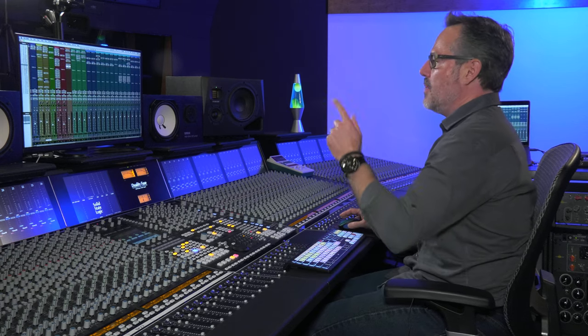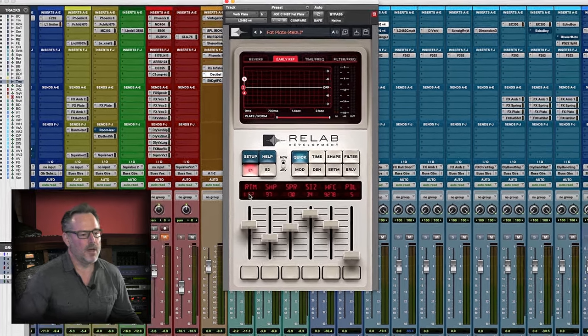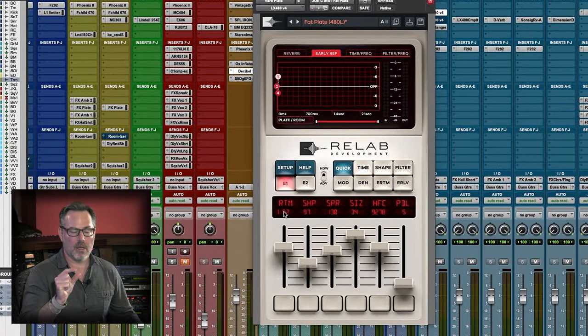I just mixed a jazz thing a couple weeks ago, and I used the trumpet as a lead element. When you get into the jazz world and you start thinking about trumpets and saxophones leading the way — they're the voice during solos. What would that music even be without the sound of a 480 plate? That's a big part of the sound of the genre. That day I pulled up the fat plate with about a second and a half decay time and a very short pre-delay — not a lot of dry signal coming through before it kicks into reverb.